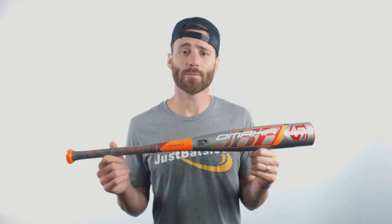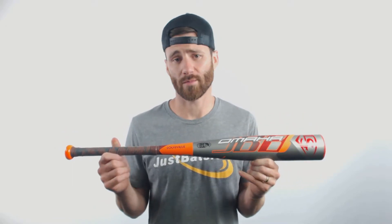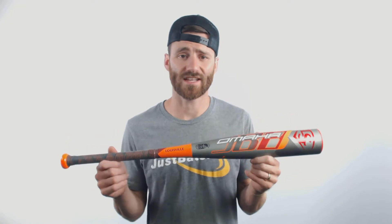When you get these Junior Big Barrel Baseball bats, be sure and note that they do not last well when you use them at pitch velocities over 40 miles an hour. This is strictly going to be a coach pitch or a machine pitch style bat.